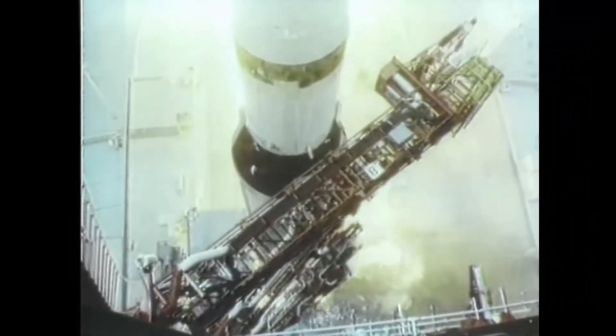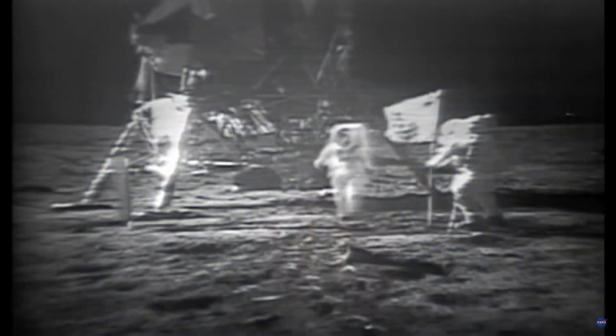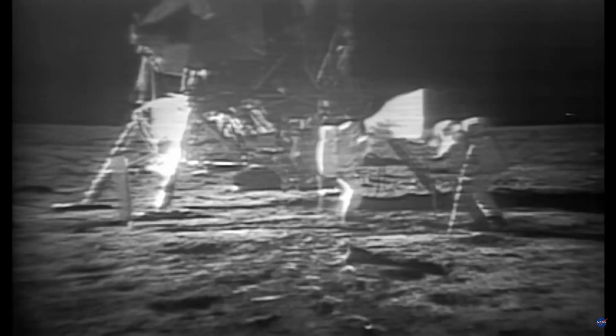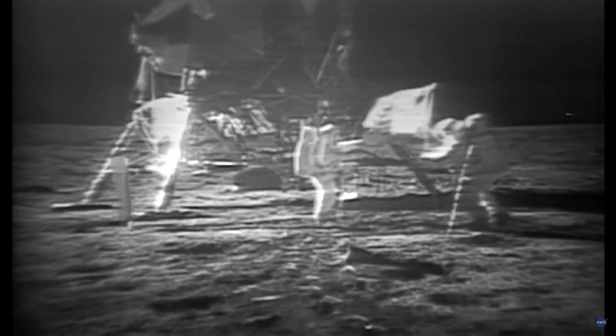On July 16th, 1969, astronauts Neil Armstrong, Buzz Aldrin, and Michael Collins launched from the Kennedy Space Center in Florida in the tallest and most powerful rocket ever built by man. Four days later, on July 20th, Armstrong and Aldrin landed the Apollo lunar module on the moon's surface. The lunar module was actually named Eagle, hence the iconic phrase, 'The Eagle has landed.'